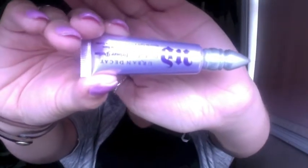Then I prime my eyes with Urban Decay. This is just the original one — I don't know exactly if it has a special name — but I just put it all over my lids.